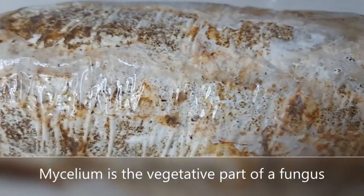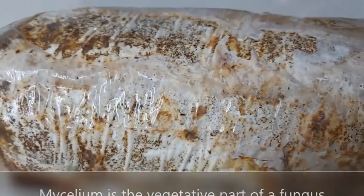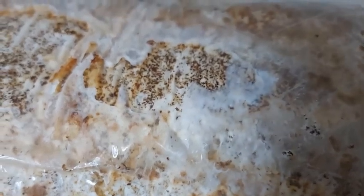These growing kits have done most of the work for us because the mycelium are ready for watering, and as they grow, they create fruiting bodies, which we know as mushrooms.